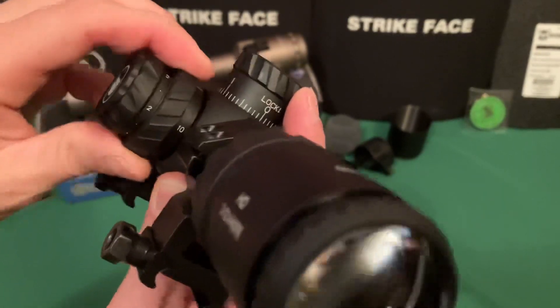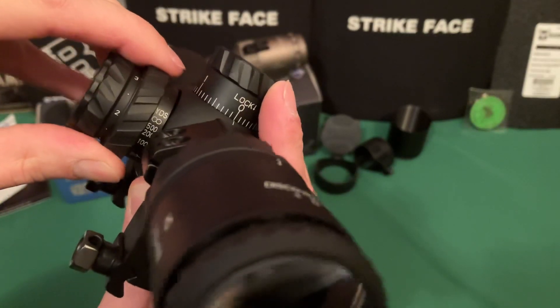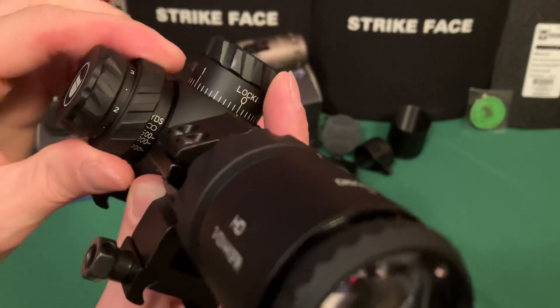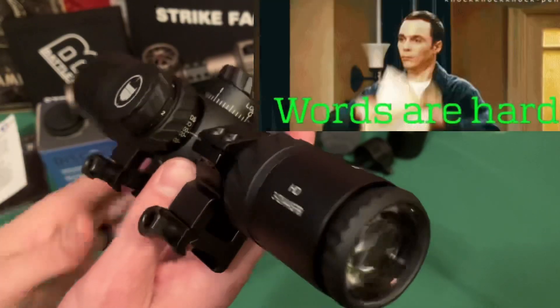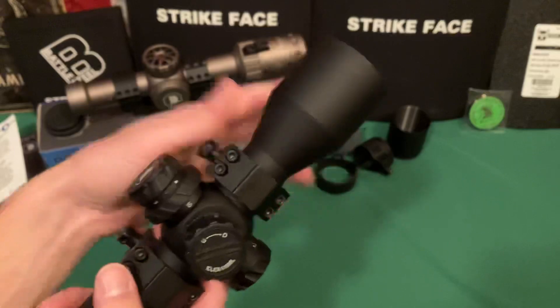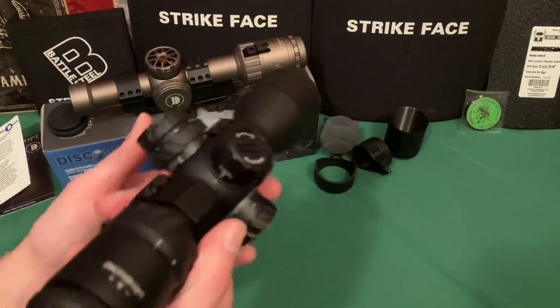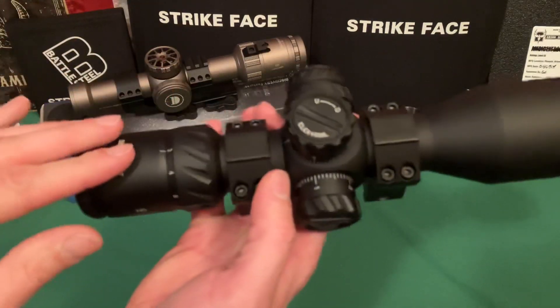The parallax adjustment is really nice — it goes all the way from 10 yards out to infinity, with clear markings. The clarity of the glass is superb. I'll show you what it looks like at the range — out to 810 yards and at 300 yards — so you can get a sense of it.